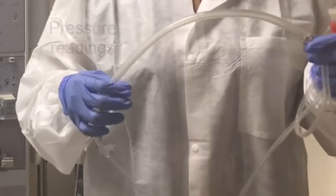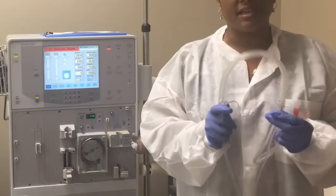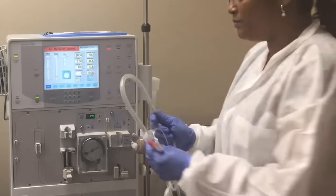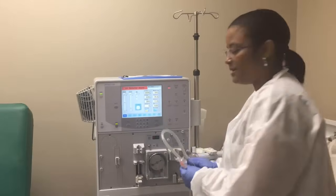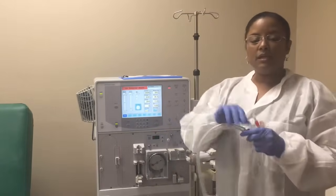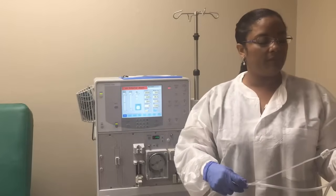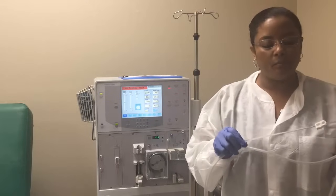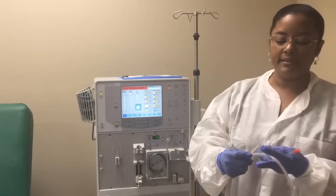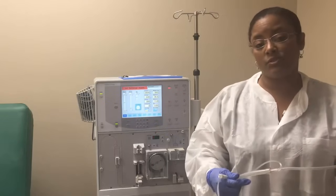After the pod we have this large segment right here called the pump segment. This segment is intended to go inside of our blood pump. If we keep on moving, we have another thin line here with a clamp and a cap — this would be for heparin, this is the heparin line. The other end is the end that's going to get connected to our dialyzer.